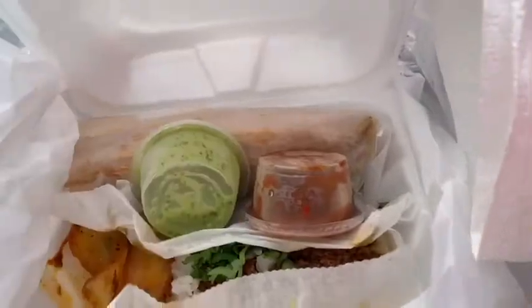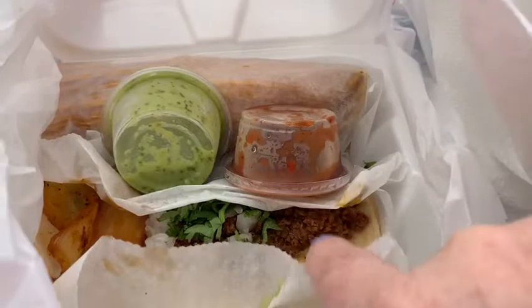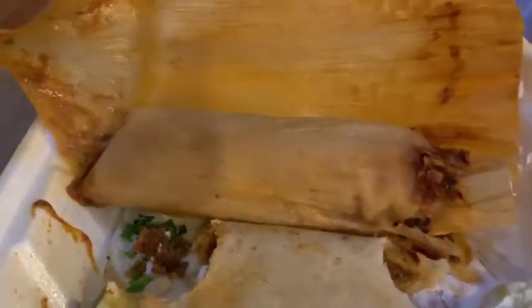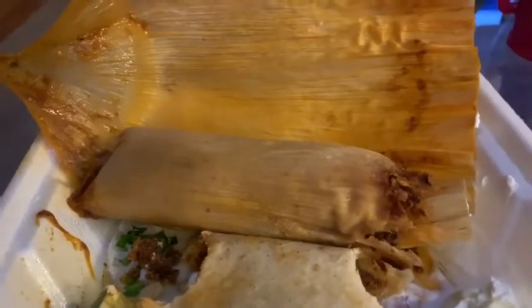Oh my goodness, if I had smell-o-vision! I ended up getting a chorizo taco and a pork tamale. Oh my gosh, I'm so excited — here is the tamale wrapped up. This is the best tamale I've ever had outside of Bobby Flay's restaurant in Las Vegas. This place is called Lowly's, and I will put the address in the description box below. If you're ever in Tampa or from Tampa, you can go try it out for yourself — it is amazing.